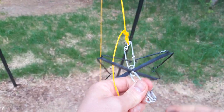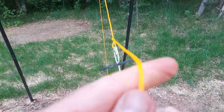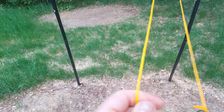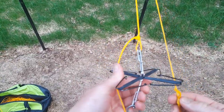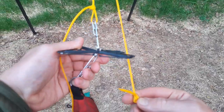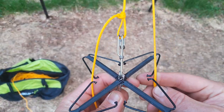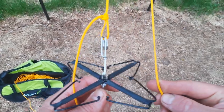Then you need another throw bag connected here, and you just let it swing out. It will hit the rope, and then you can retrieve the rope and get it to you. When it hits the rope, this other throw line will automatically funnel the rope in — no matter where it hits, it will just grab it and then you have it.